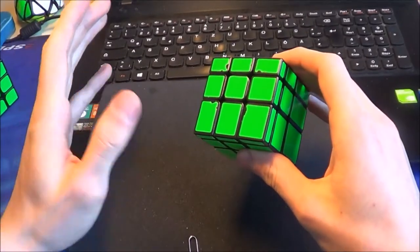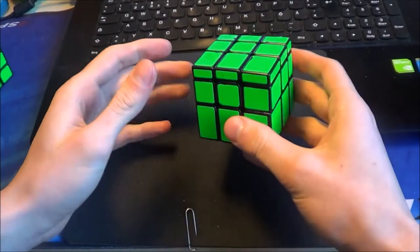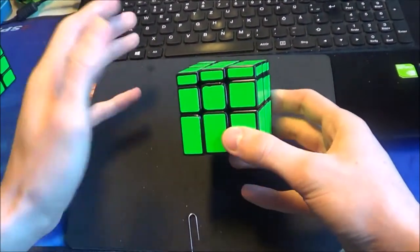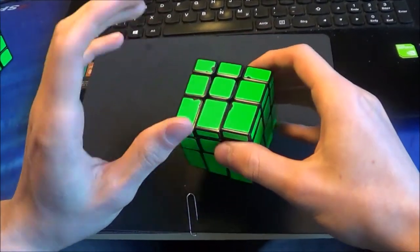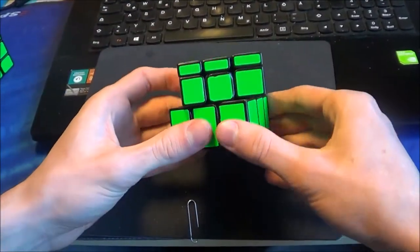Hey guys, today I show you some tips and tricks for speedcubing the mirror blocks. This little tutorial contains some tips and also some walkthrough solves of this puzzle, so yeah I hope you enjoy and learn something about this puzzle.